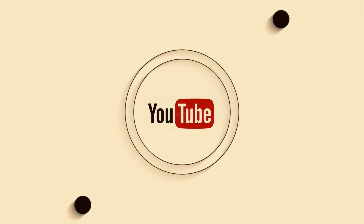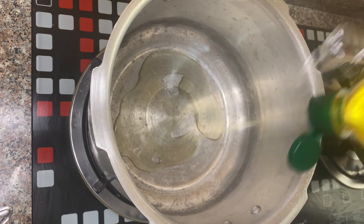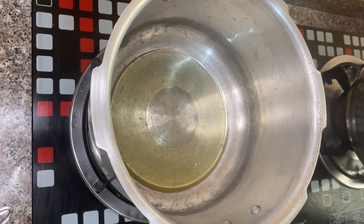Welcome back to our channel. Today we are going to show a simple lunch menu. You can see how you can do it.